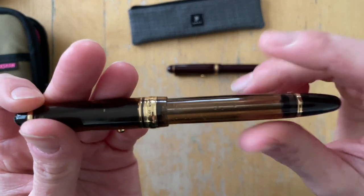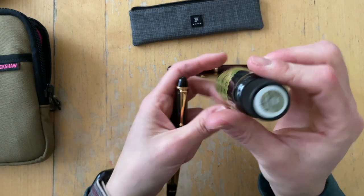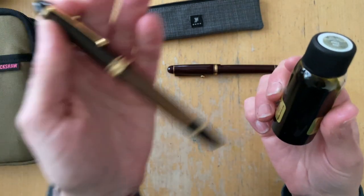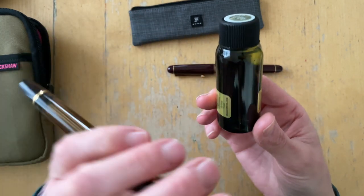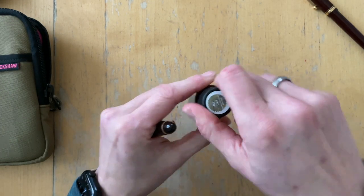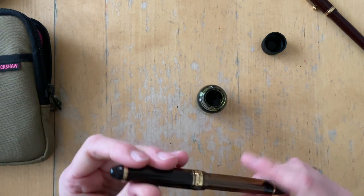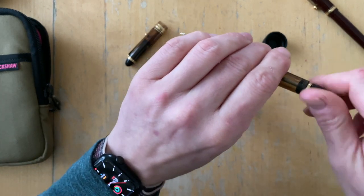I want to ink this pen with Robert Oster Tea Time — it is an Endless Pens exclusive, made in collaboration with Mica Fiennes. I have rinsed this pen because she said I should do that one more time, and I still have a little bit of ink left. I think I should get an ink miser so I can pour this into a better ink container, because I will have to pour this all the way down. I actually don't really want that big of a fill.